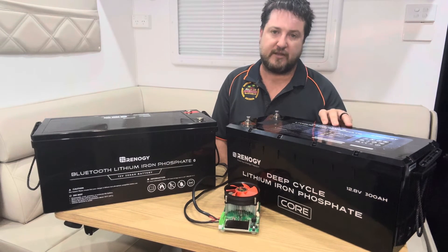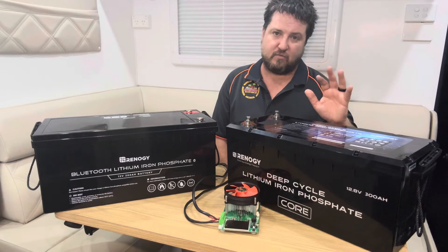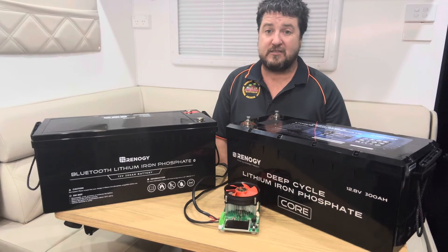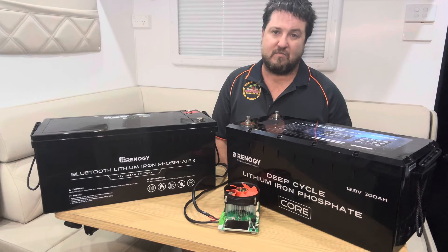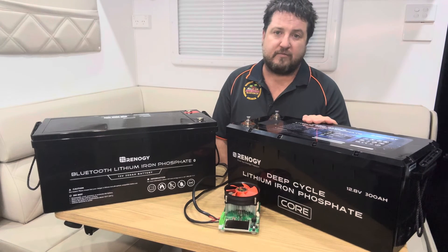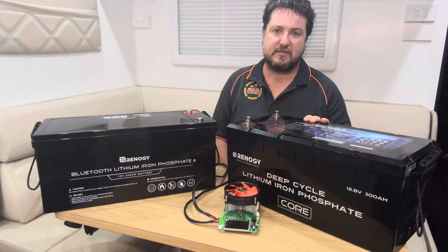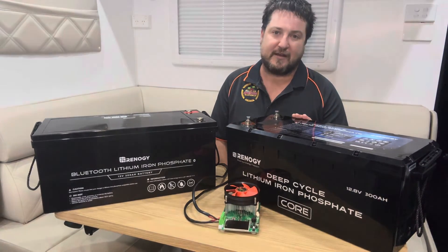So this battery is actually underrated compared to what they claim, which is really impressive for what I'd call a mid-level price range battery. With the features — the waterproofing, the parallel and series options — it's definitely delivering on its rating and then some. It's a really good value battery, so I recommend checking them out. We'll be doing more videos as we do other installations with these batteries, so keep following us.